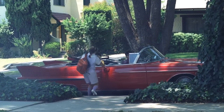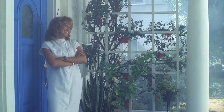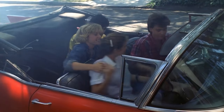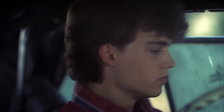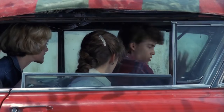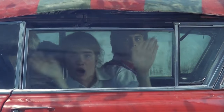Hi everybody. Do you believe this fog? Looking good, girl. Hey, I'm not doing this. Run! What's going on with the window?